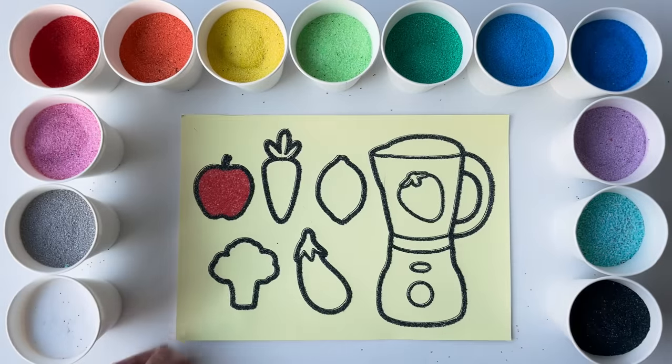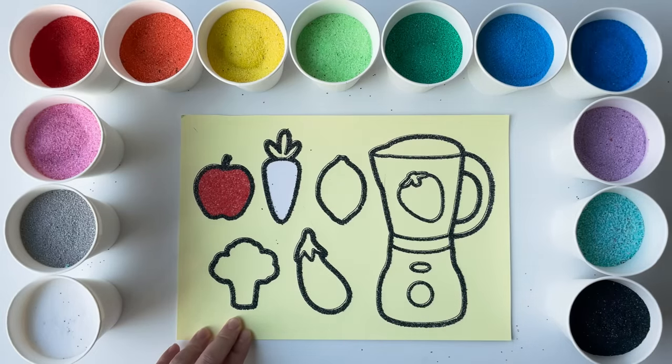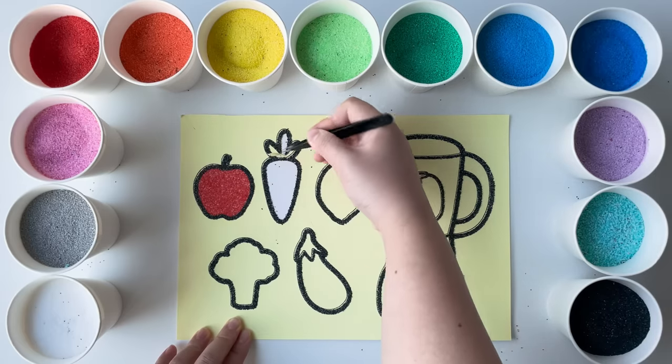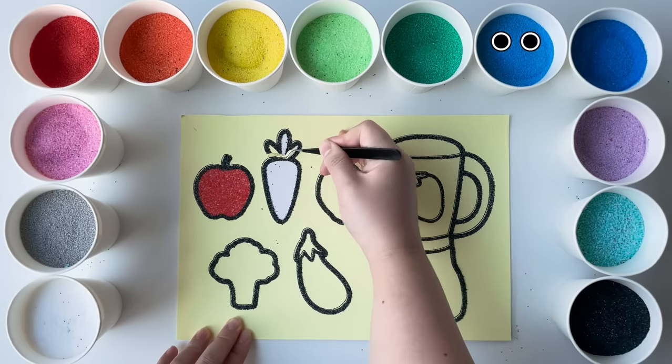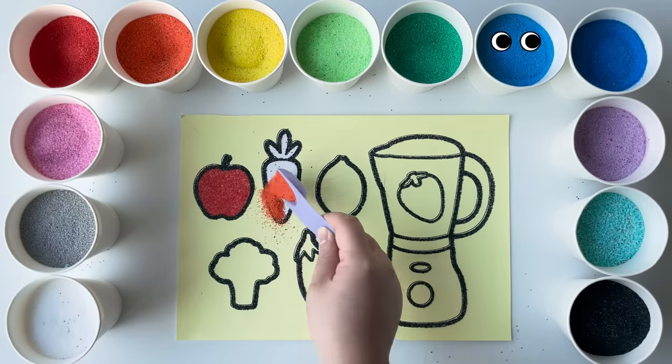Old MacDonald had a farm, E-I-E-I-O. And on his farm he had some ducks, E-I-E-I-O. With a here and a there, here and a there. Now let's color a crunchy carrot in the sand.